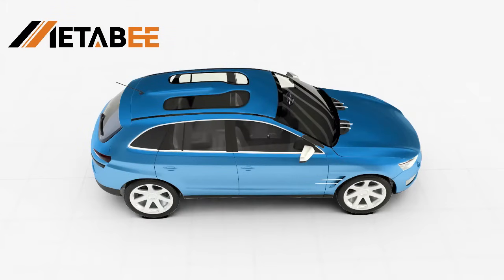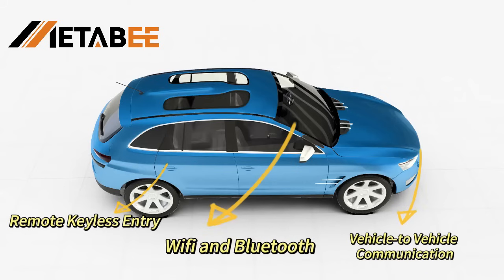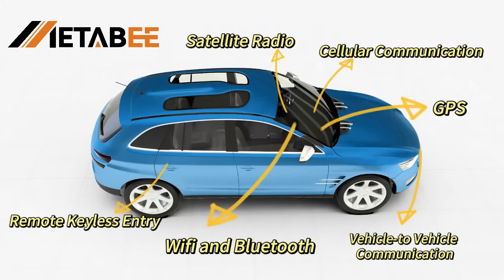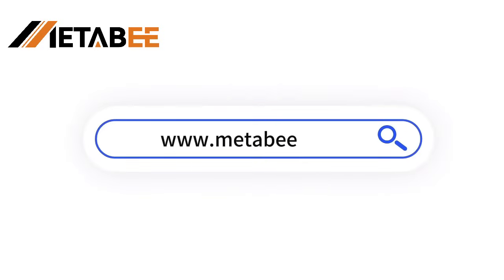Fokker Connectors are widely used in remote keyless entry, Wi-Fi and Bluetooth, vehicle-to-vehicle communication, satellite radio, cellular communication, GPS, and more. If you are interested in Fokker Connectors, please search this website to contact us.